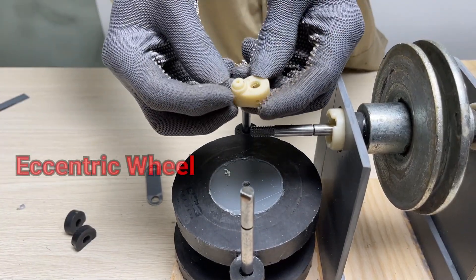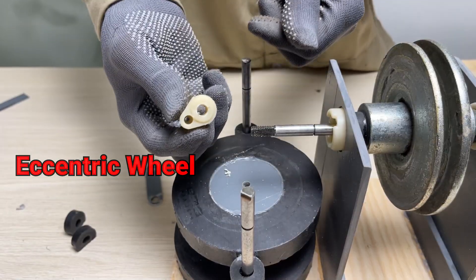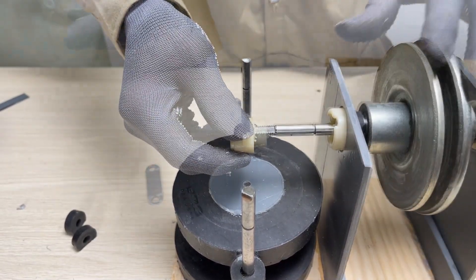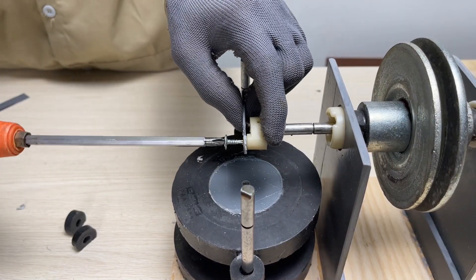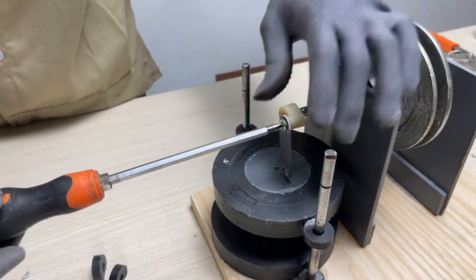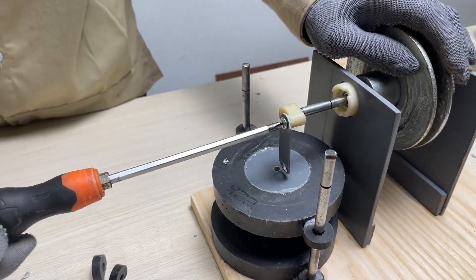Now, I use an eccentric wheel to convert the motion into reciprocating motion. It transforms the high-speed rotational motion into a repeated up-and-down movement. This reciprocating motion can be used to push a magnet and generate electricity.